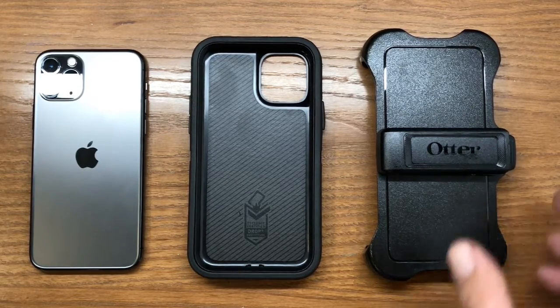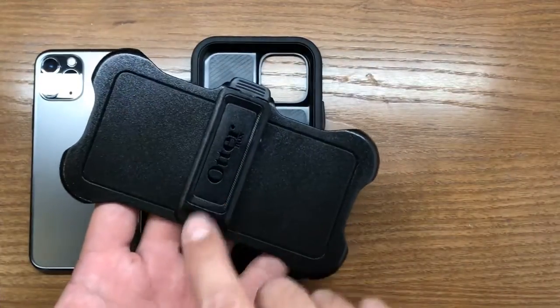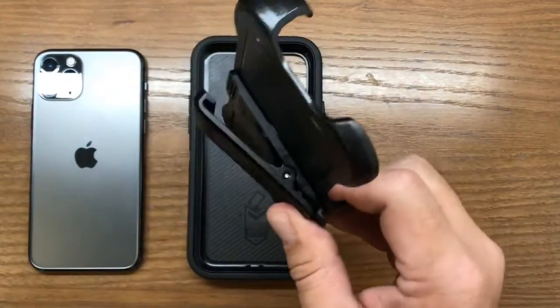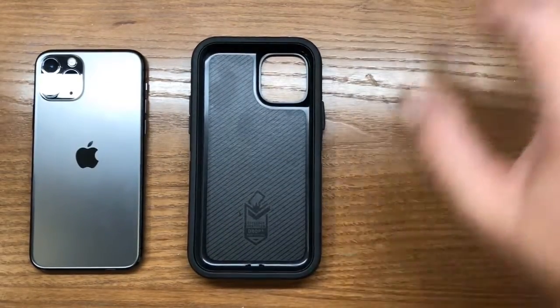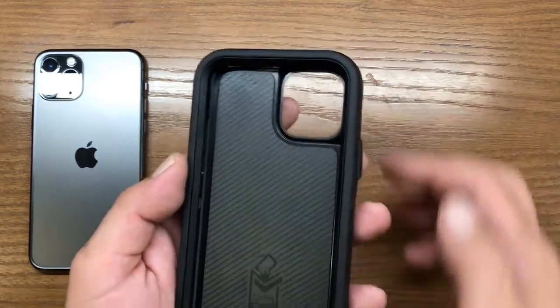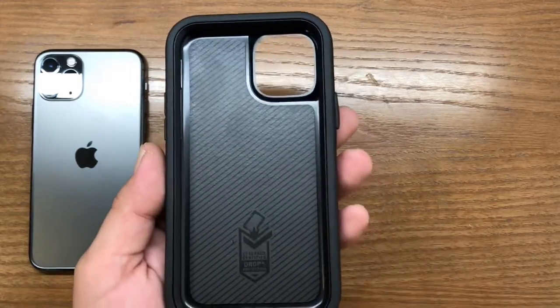The OtterBox case comes in four different parts. The first is the outer case, or the belt clip, which has a 360-degree rotatable clip so that you can clip it onto a belt. For the remainder of the case, it comes in three parts: the outer silicone soft cover, and then the clamshell portion, which has a top and a bottom.